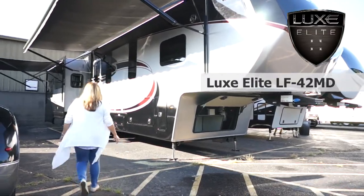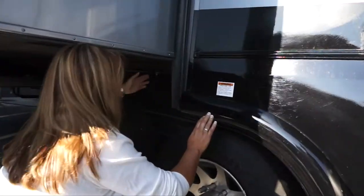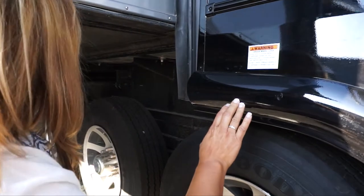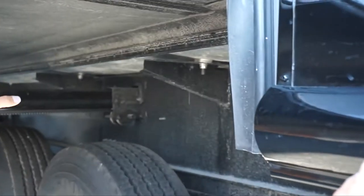If you look underneath, you can see how many outriggers are located underneath the frame — and this is just the back half of the coach. Whenever we know there's going to be a slide room, we will go ahead and weld two outriggers in place for the additional support.